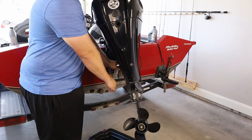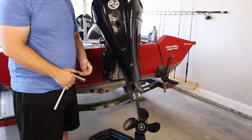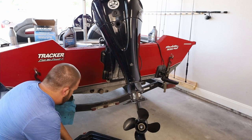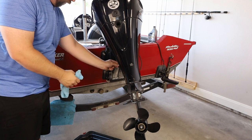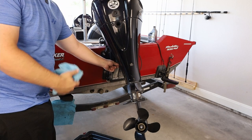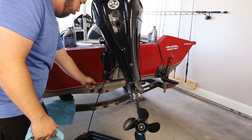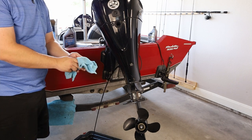Next we're going to put our ratchet on the plug and break it loose — lefty loosey, righty tighty still applies here. Make sure at this point you have your rag handy, and you might want to be out of the line of fire too.